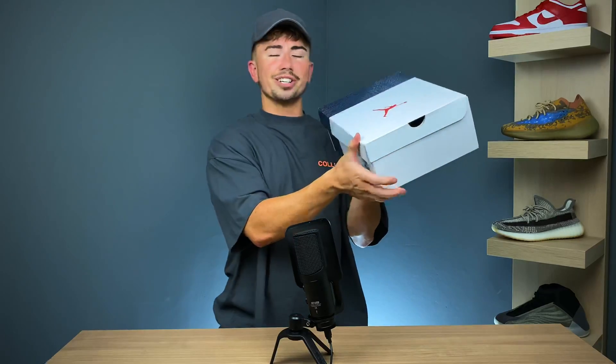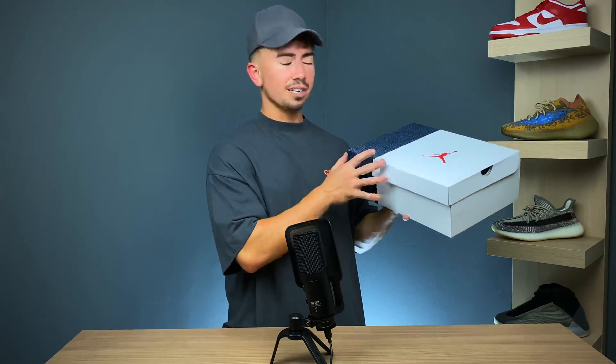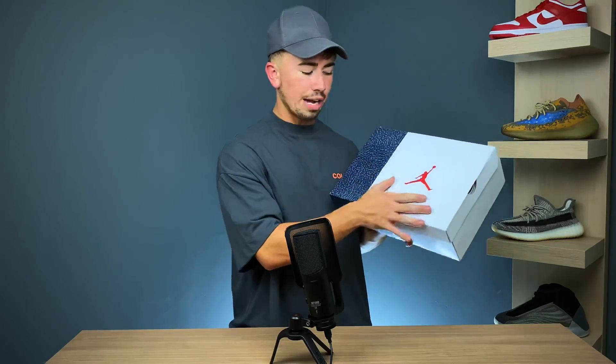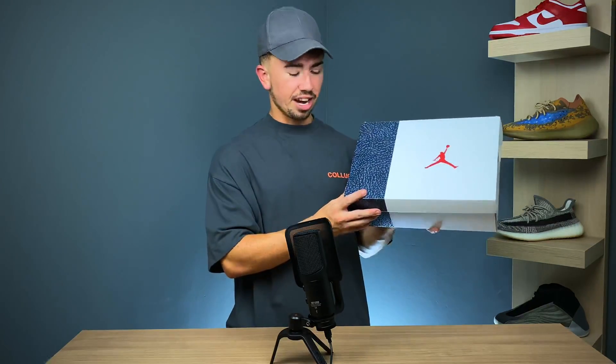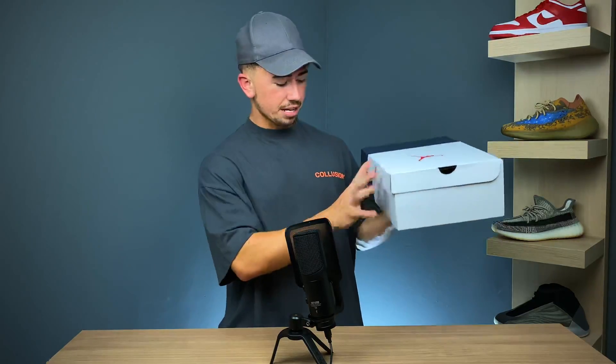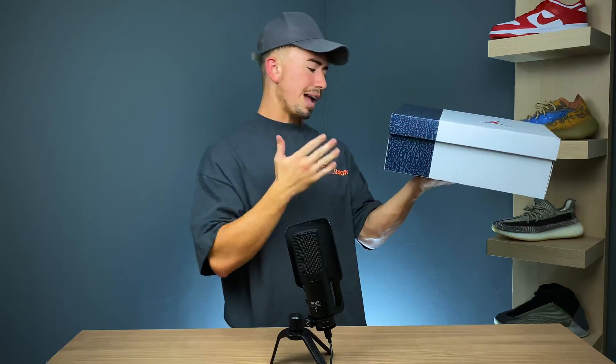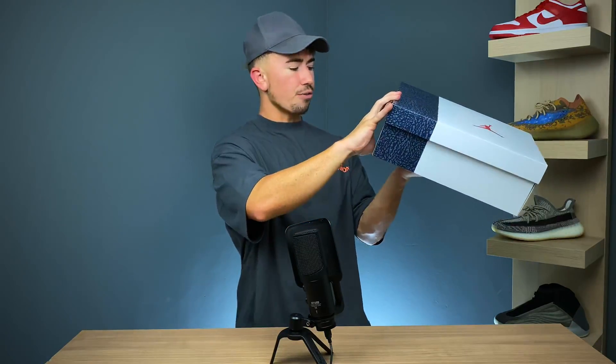All right, here we go. We've got a new box — a two-tone Jordan box. You can see it's switching it up a little bit. You've got the white on one side and this kind of elephant print with a little bit of a blue tinge on it. You've got the red Jumpman logo and the sizing tag that reads Air Jordan 3 Retro SE White FireRed Black.